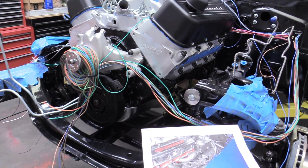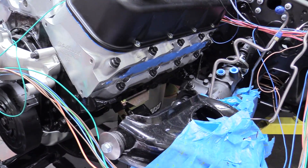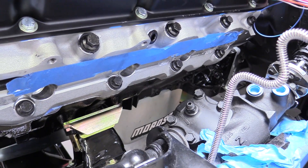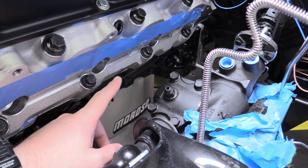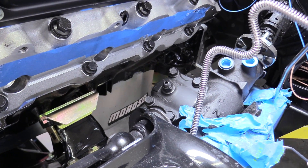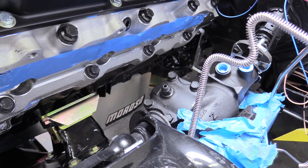So before we get started, I want to show what's kind of holding the big block up — and it's right here. Just getting this header on is pretty difficult. I know it doesn't really look like much, especially on camera, but I've tried three different sets of headers — none of them fit. I've tried bashing them, I've tried cutting pipes out, I've tried pretty much everything.